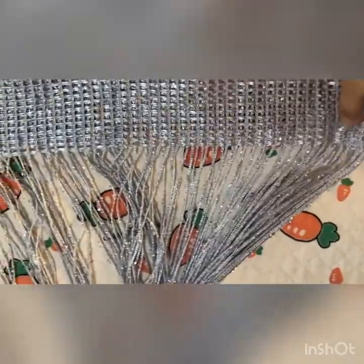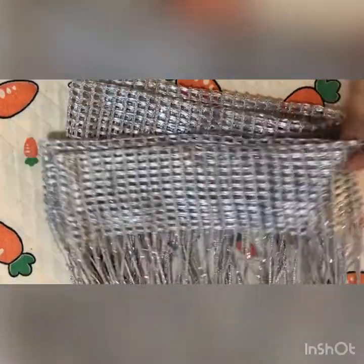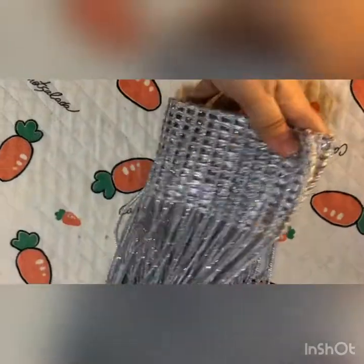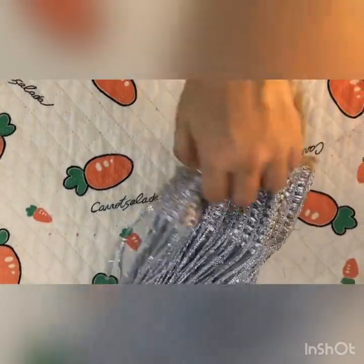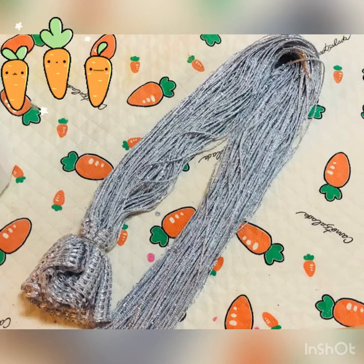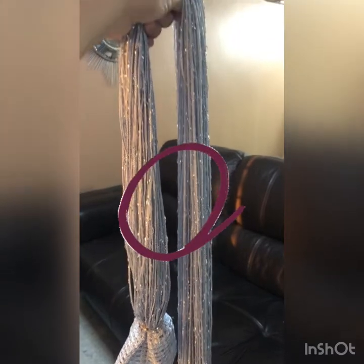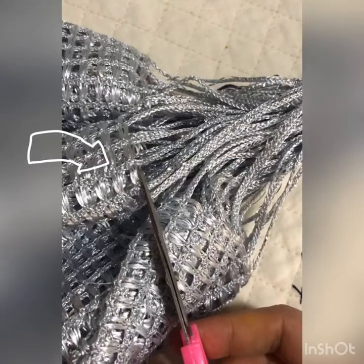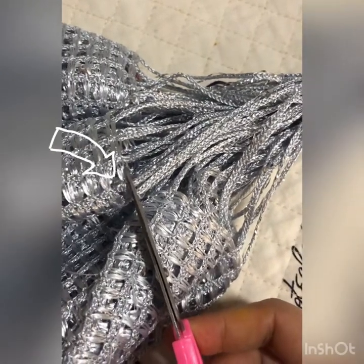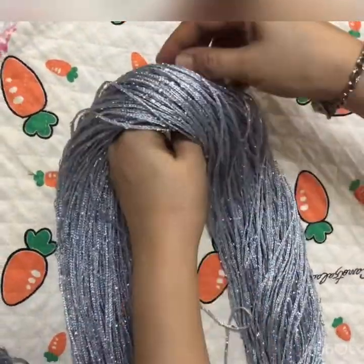First, you need to fold the top and fold it together. You need to decide how long your tassel is. I'll combine the right and left side to make a thick tassel. You need to cut this part — I don't know what to call this part. Then tie up the middle part with a piece of string.